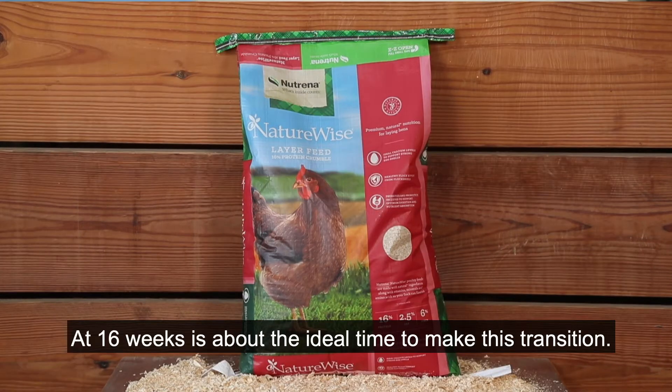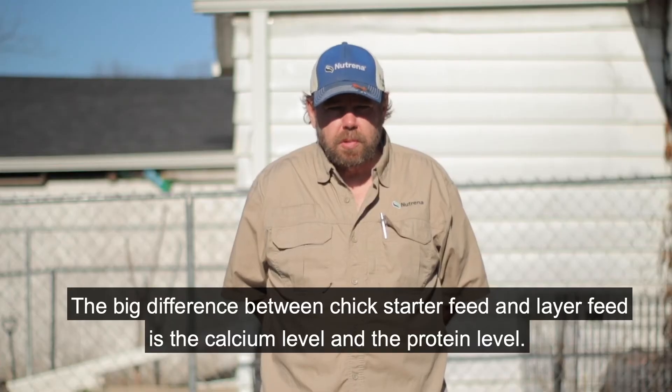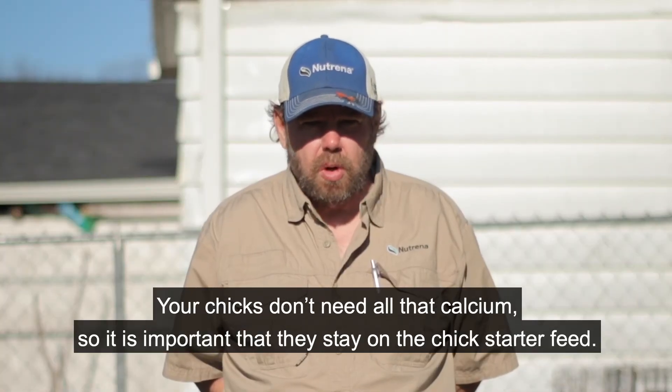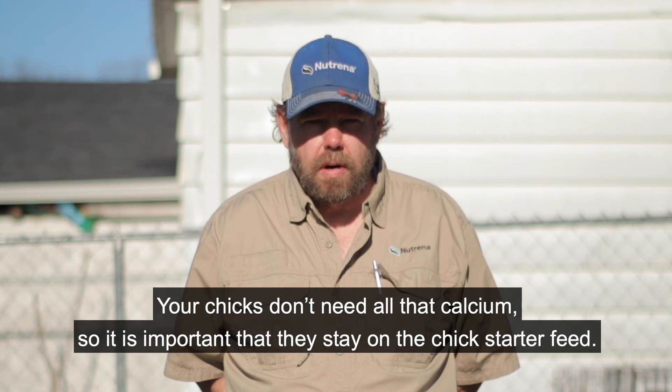At 16 weeks is about the ideal time to make this transition. The big difference between chick starter feed and layer feed is the calcium level and the protein level. Your chicks don't need all that calcium, so it's important that they stay on the chick starter feed.